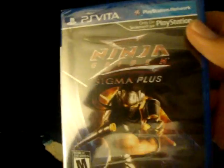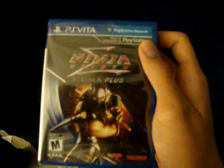The box is kind of hard to open. While we're working on that, here is Ninja Gaiden Sigma Plus. As you can tell, the case is pretty small but still looks pretty good. And here's another game — Marvel vs Capcom 3 Ultimate, looks sick.